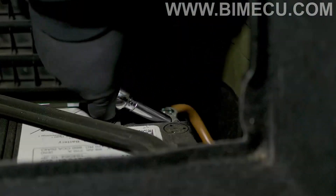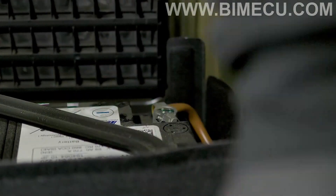Locate your battery and disconnect the negative terminal. Now open up your engine bay.